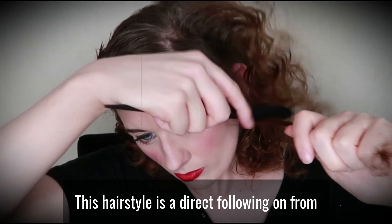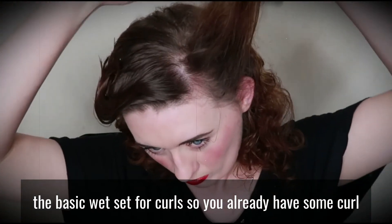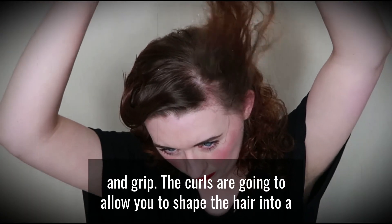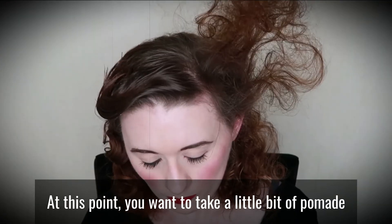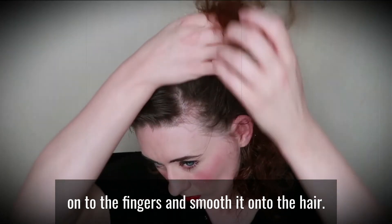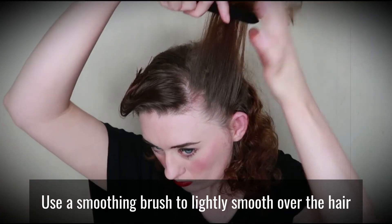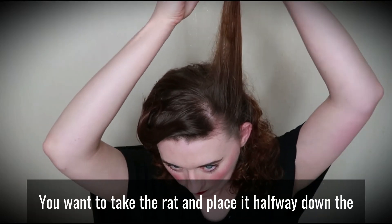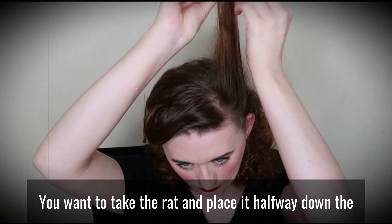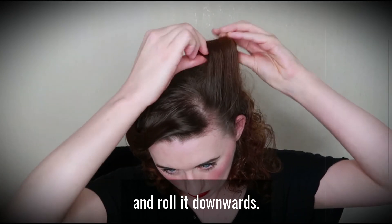This hairstyle is a direct follow-on from the basic wet set for curls, as you already have some curl and grip. The curls are going to allow you to shape the hair into a victory roll much more easily. At this point, you want to take a little bit of pomade onto the fingers and smooth it onto the hair. Use a smoothing brush to lightly smooth over the hair to control the last remaining frizz. Take the rat and place it halfway down the hair, again making sure to wrap the ends in securely and roll it downwards.